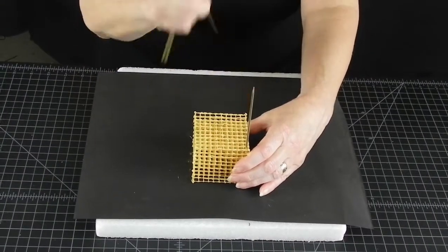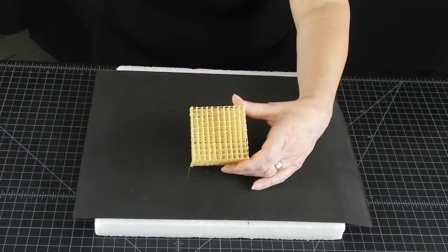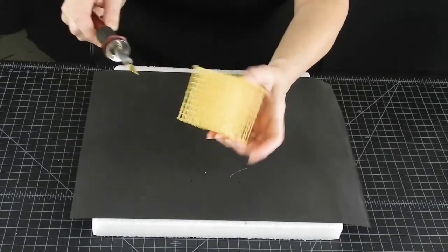There will be unruly strands of plastic to remove at the end. I like to burn off mine with a wood burning tool, but if you don't have one, just use scissors.